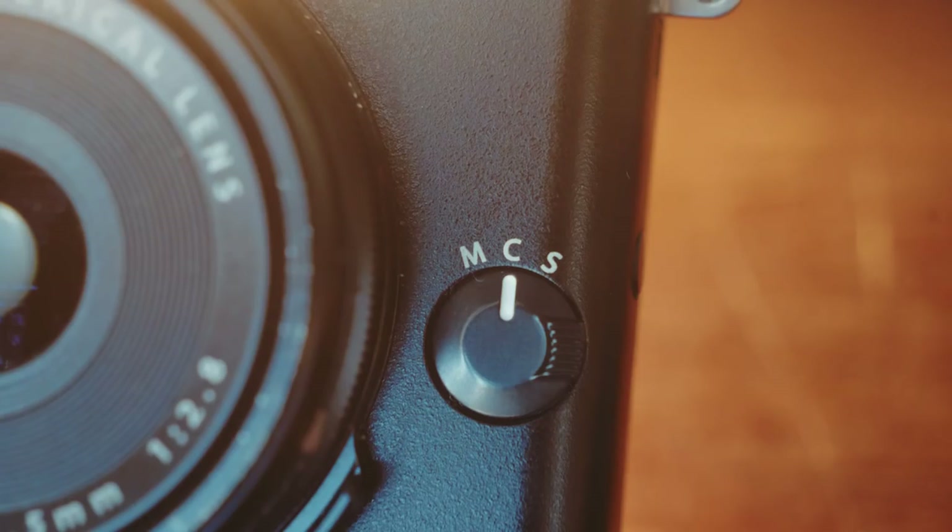I also wish that the little tab on the side hung over more so that you could get it while rubbing your thumb on the side. It's just awkward to use. It's the little things though, right?